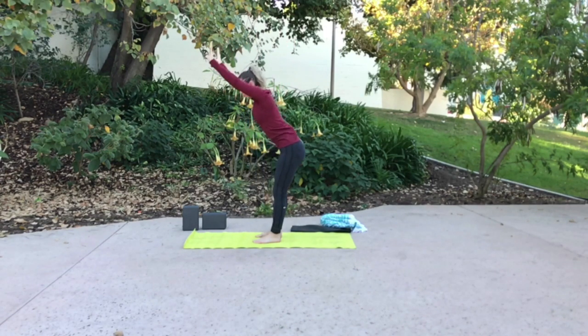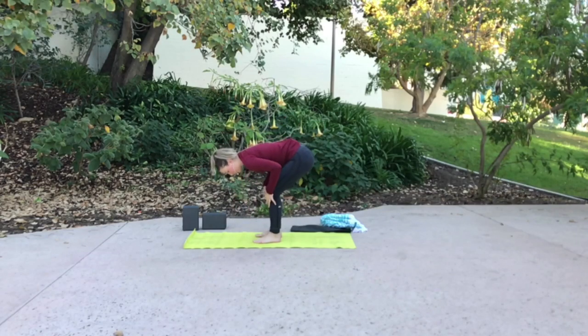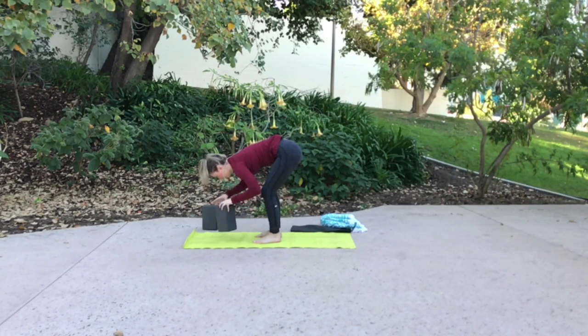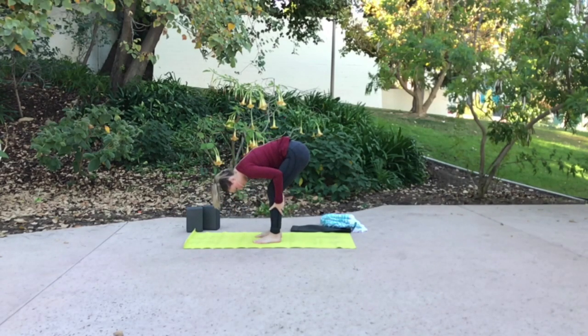Big exhale, forward fold. Keep a little bend in your knees as you forward fold. You're welcome to keep a halfway lift or tuck your chin into your chest. If you'd like to keep a halfway lift and you have blocks, you're always welcome to use them. Pull your low belly in and stay strong. If you dangle heavy, I encourage you to keep the micro bend or the generous bend in your knees throughout all forward folds of the class. If it feels good, you can gently sway side to side.